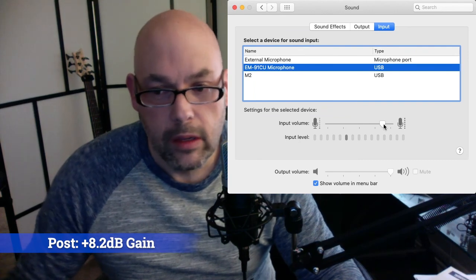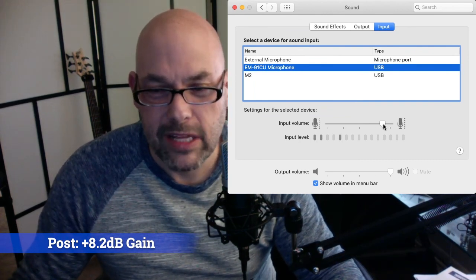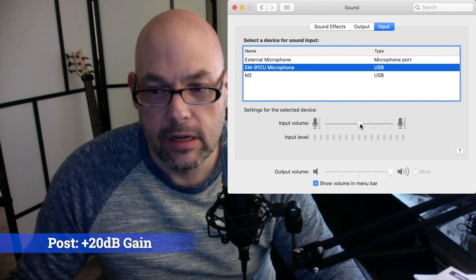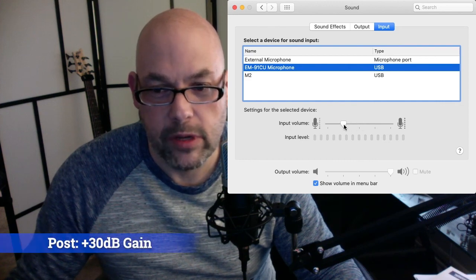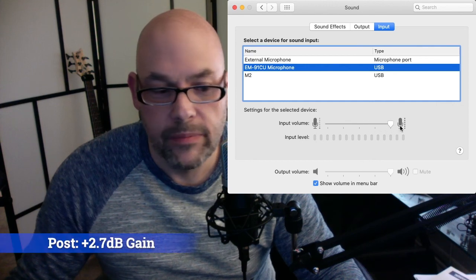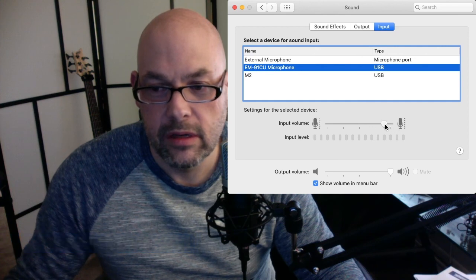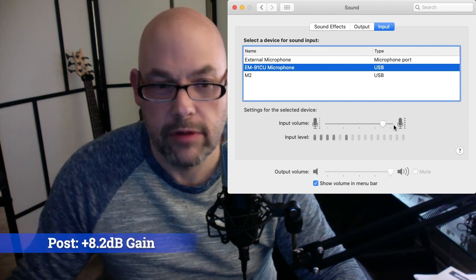I'm about six inches away. This is the sound of my voice about six inches away at about 85%. This is the sound of my voice at about 50%. This is the sound of my voice at about 25%. This is the sound of my voice at 100%. I think we're going to back it off to about 80–85% for the rest of this test.